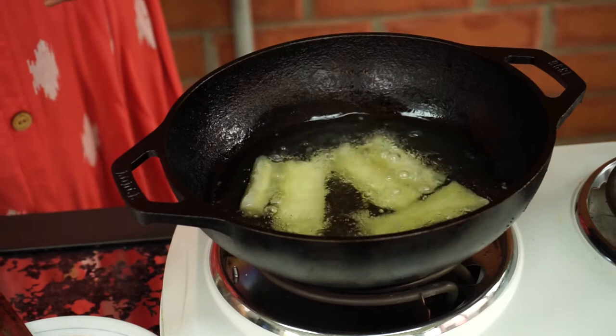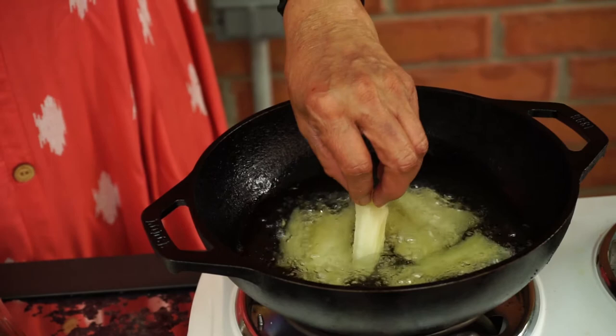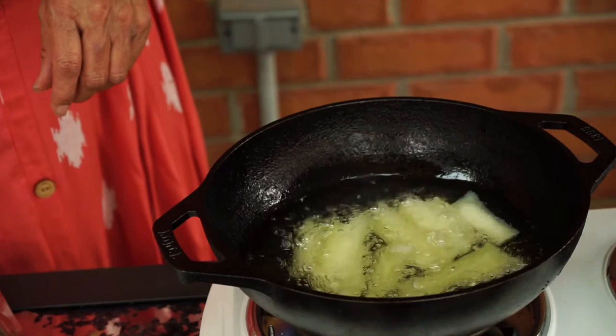You can also eat this mogo boiled — you don't have to fry it. It does taste good. You can season it with chili pepper, a little bit of salt and lime. When the bottom side of the mogo is ready it will float up, and then you flip the mogo.